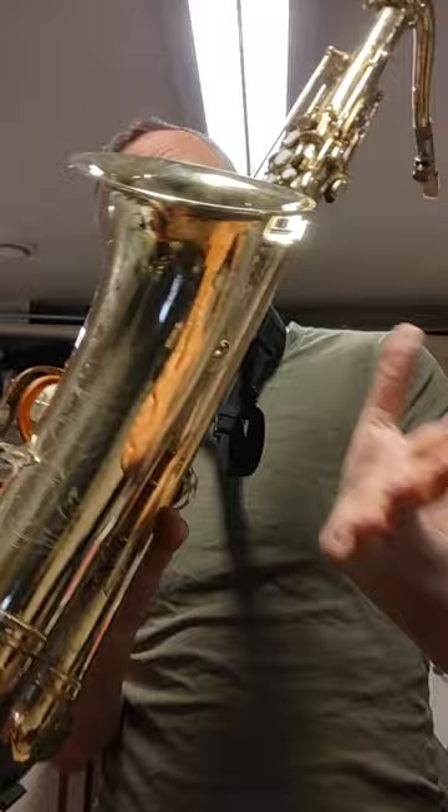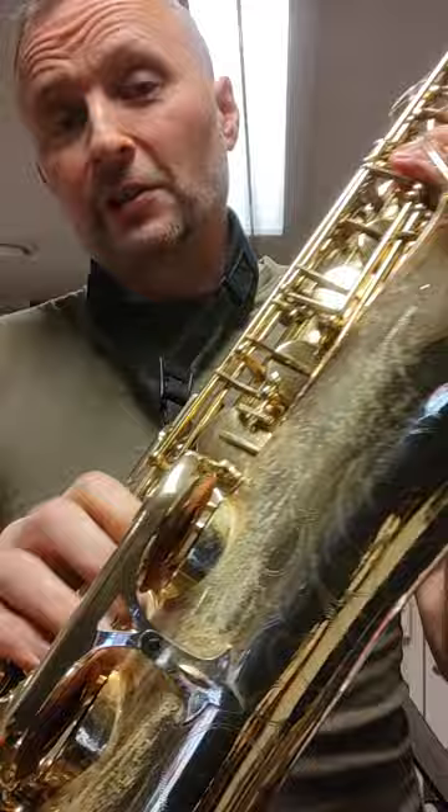But actually they are quite okay. They use cheaper metals, so I would say the metals are a little bit softer than a regular Mark 6, of course, because it's cheaper — but it still plays. I've set this up, I've put new pads in it. It's been de-lacquered, so all the lacquer has been taken off the body and the neck, but I've kept the lacquer on the keys.